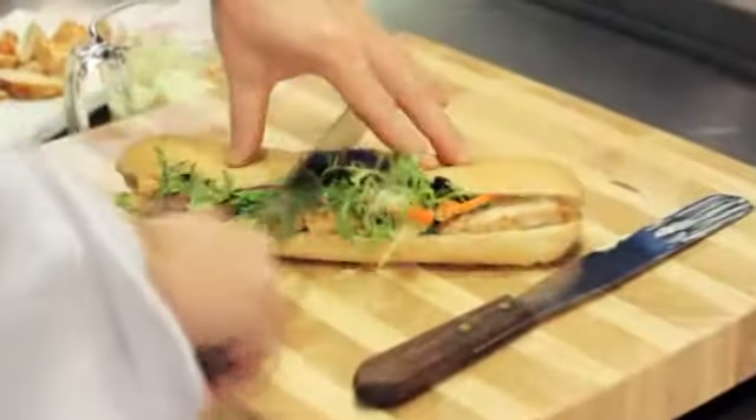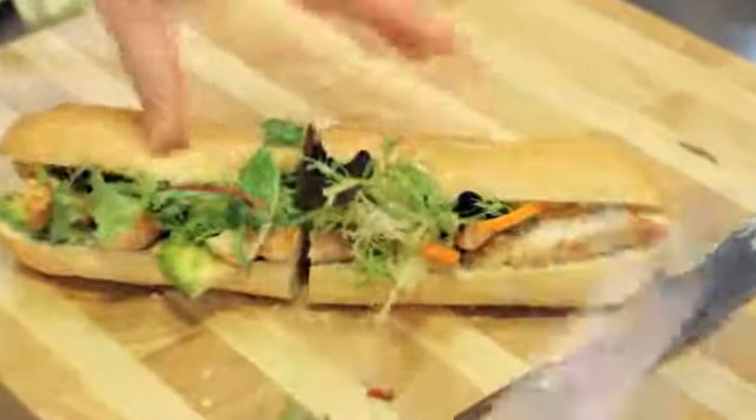There's our finished, delicious and wholesome sandwich. Kids will love it, you'll love it — I know I do. Bon appétit.